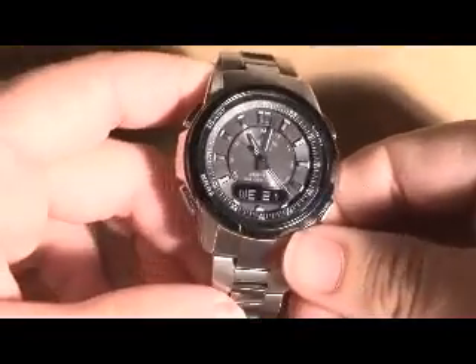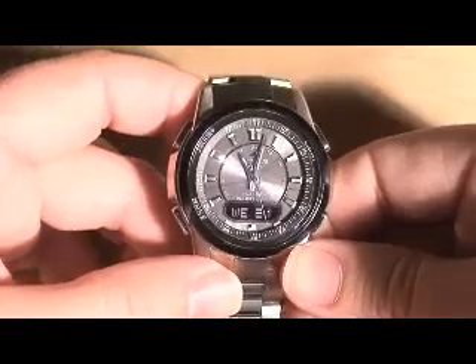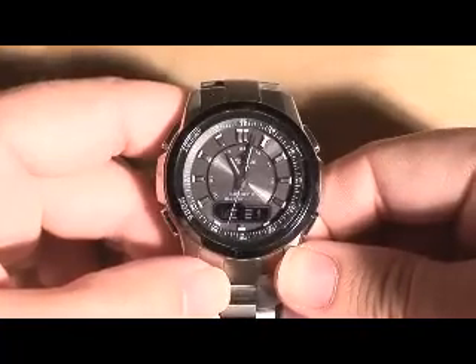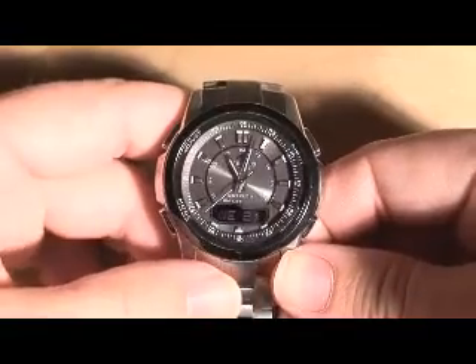That's the end of my review. Stay tuned — I hope to have some reviews of other things on here, probably not only watches. This is a recent collection for me, so anyway, thanks.